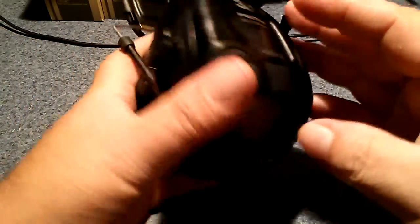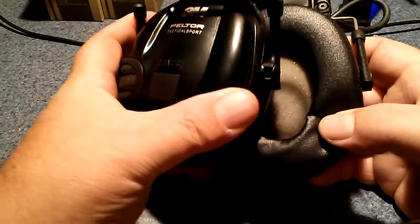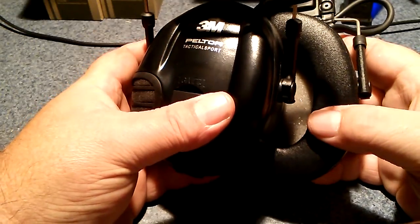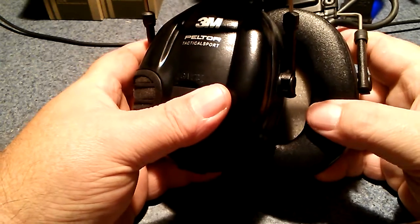I had actually purchased a set of Pro Ears first, which were supposed to be — and were — almost 300 bucks, supposed to be the best. I put them on and tried them and they were just terrible. I couldn't stand them, so I returned them and went back with another set of these Peltors.